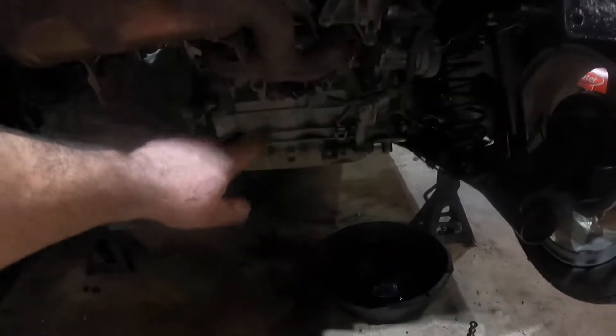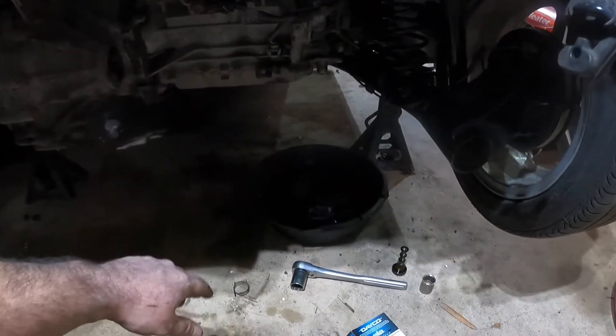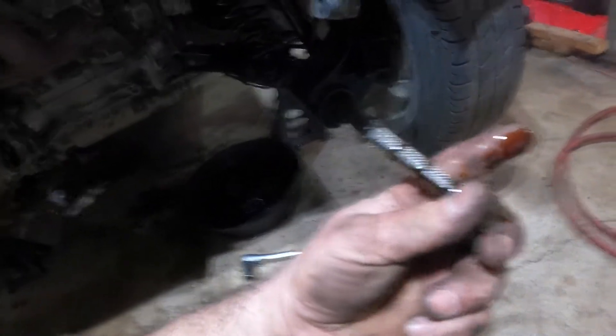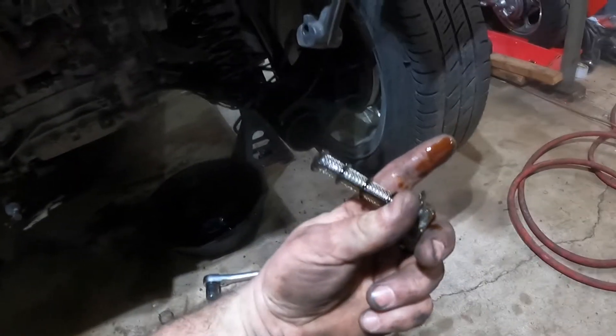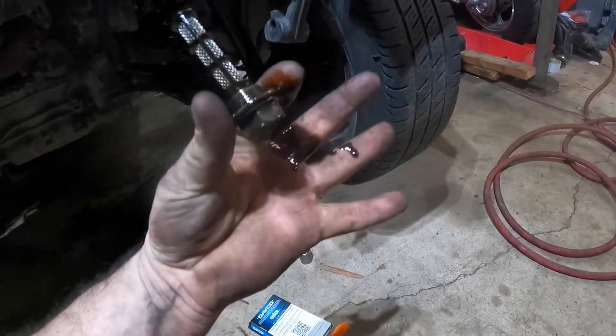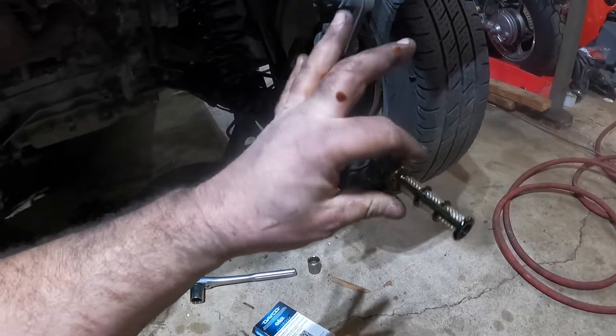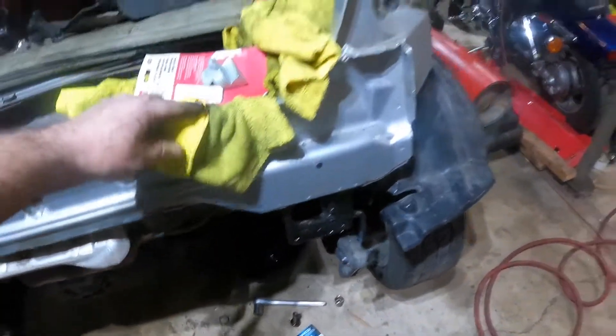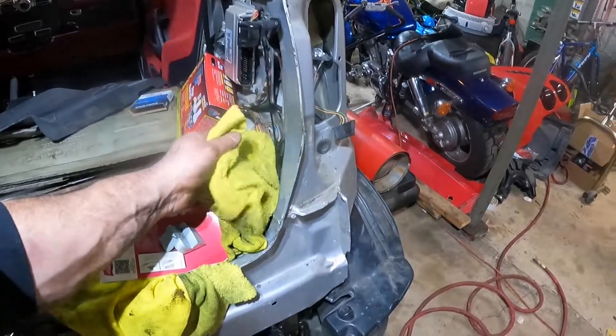The engine is in and I have the oil draining, so I got the old stuff out. It looked good - it's not milky. It is a little dirty but it's not completely soot-covered colored, and it's not milky like the other engine was. So that's a good sign.